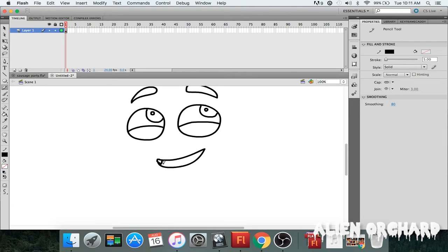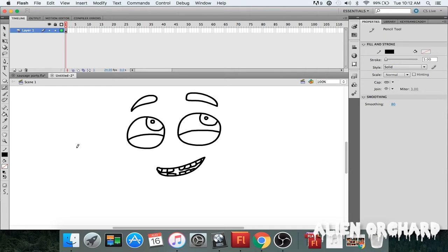Now I'm gonna draw the teeth. Since he's a cute little character, I'm gonna give him a sort of a gap in the middle of his teeth. I'll draw his teeth like that, then draw the bottom row. I'm trying to make this character as cute as possible — and then after I'm gonna eat him, you know, because it's a hot dog and they're born to die. Well, that was kind of cold, but you know what I mean.